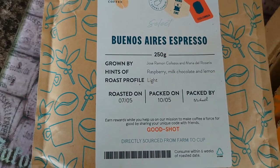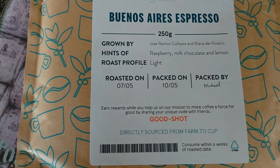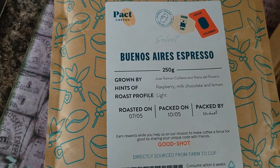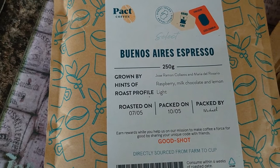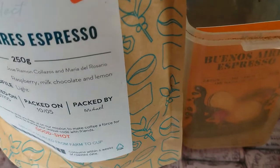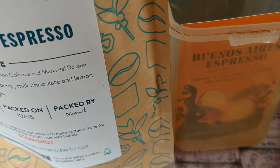Also on the label of the coffee it tells you all about the coffee as well. I don't normally keep it in the pack once I've opened it — I put it into an airtight container and I put the card into the container as well so that it tells me what the coffee is.